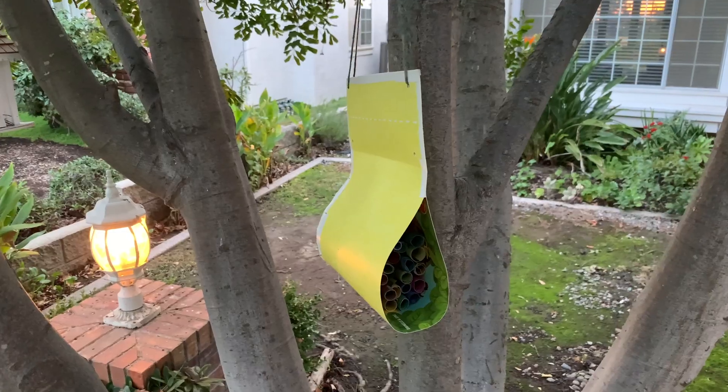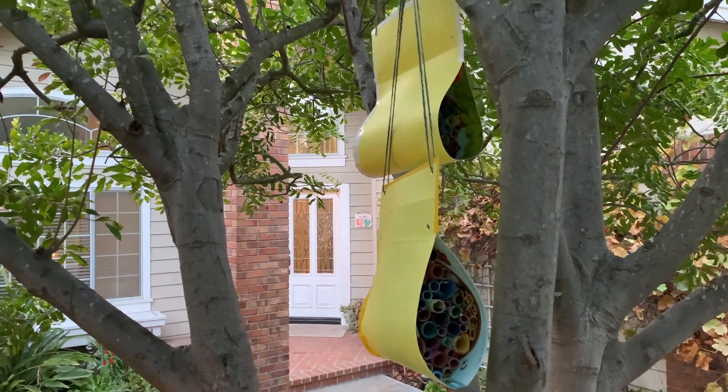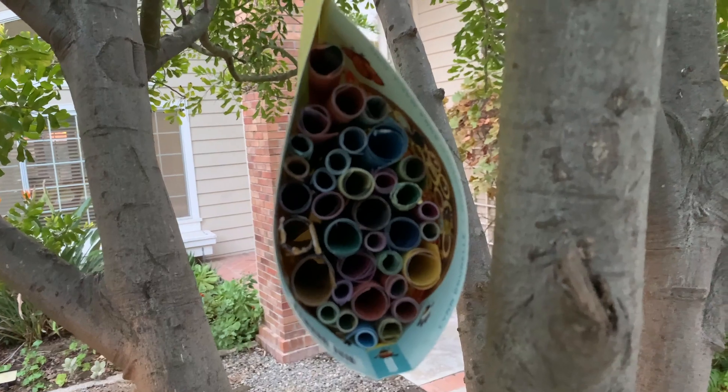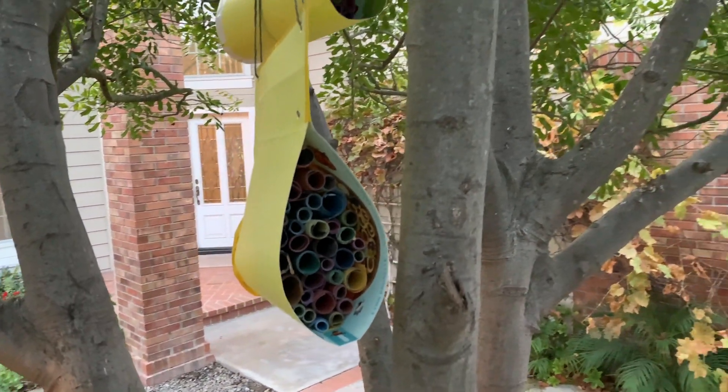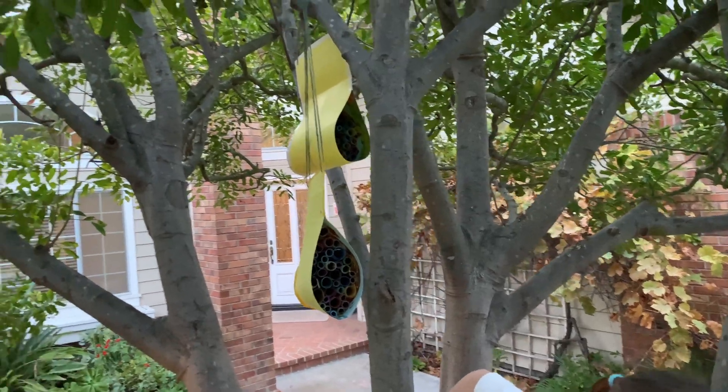We are hanging this up in the winter, so I don't expect there are going to be a lot of bees until this spring, but we are going to leave this up and keep an eye on the progress. If you'd like to keep up with the progress of our beehive, head over to the blog post that accompanies this video and check it out.